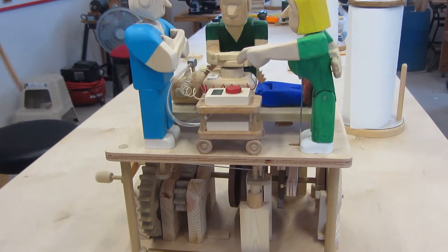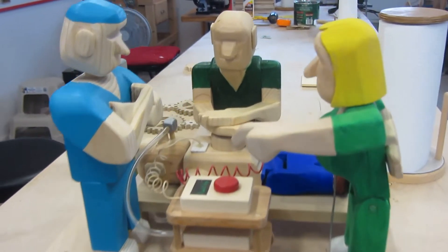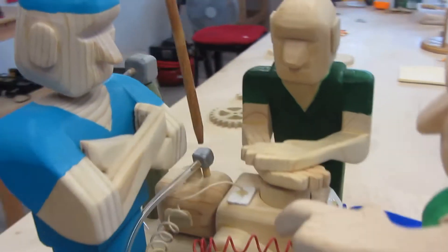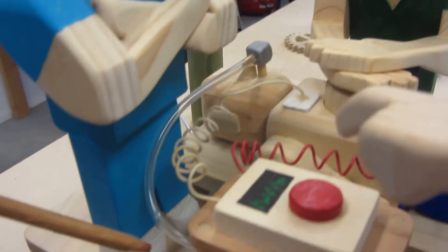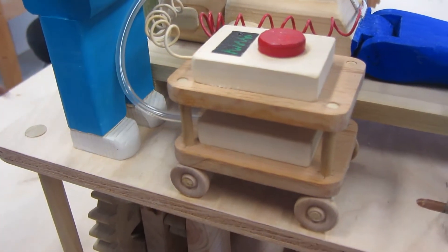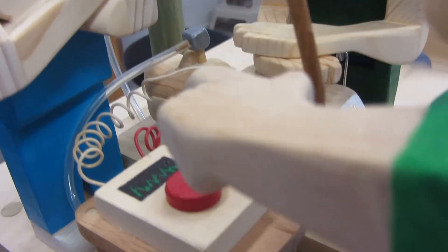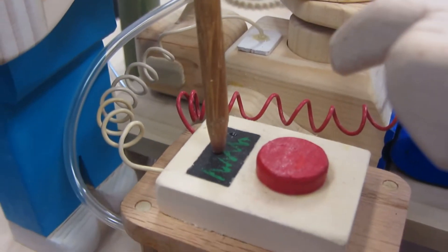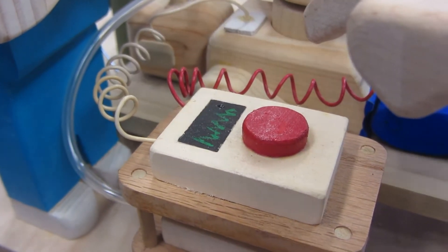Let me show you just a little area of layout here. Here we have a patient that's in cardiac arrest. He is intubated and hooked up to a ventilator here. Oxygen tank over here, and we have the paddles connected for defibrillation.